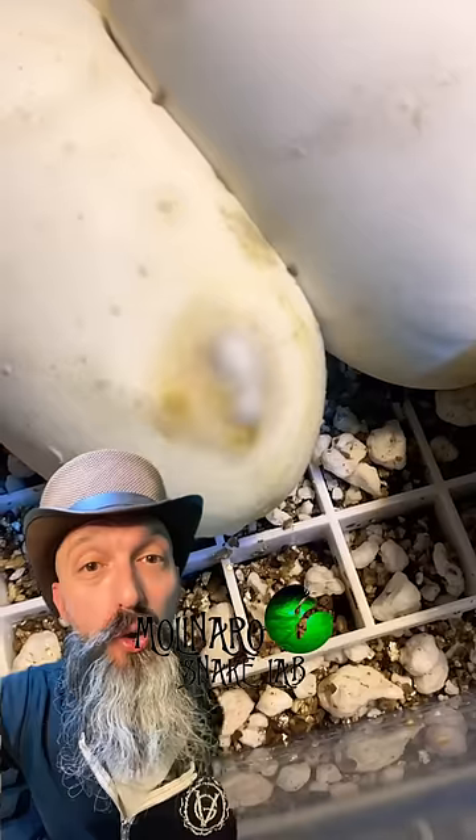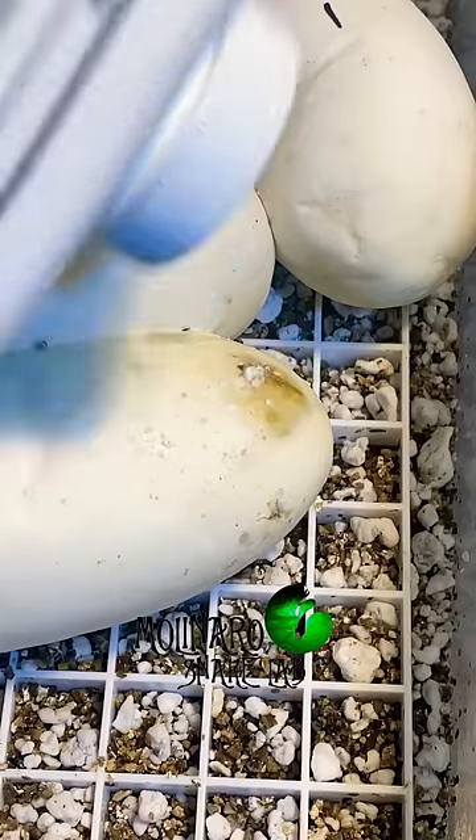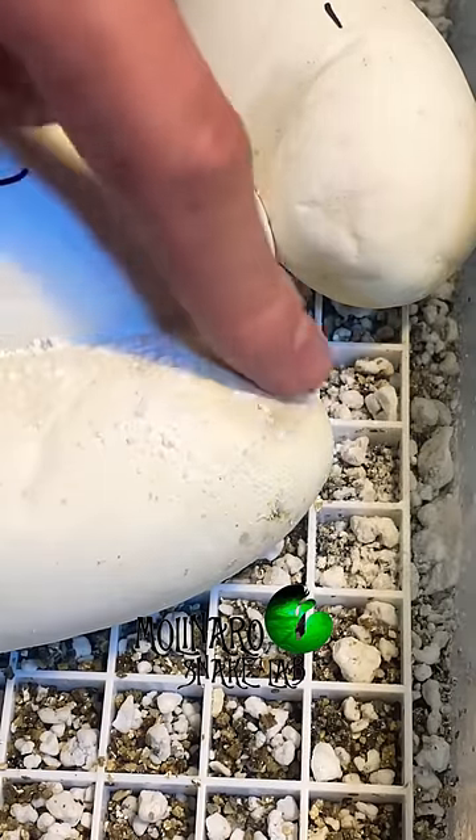I noticed one of the eggs started to grow a little bit of mold. I cleaned off the mold and then I treated the egg with some antifungal powder to prevent any more mold from growing.